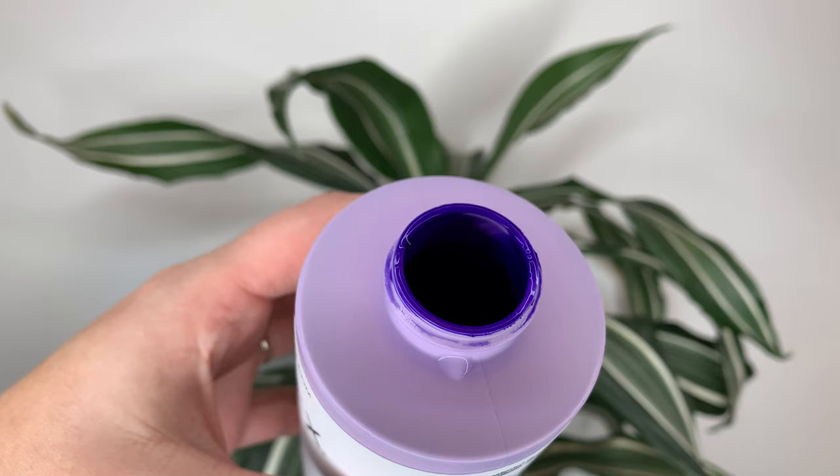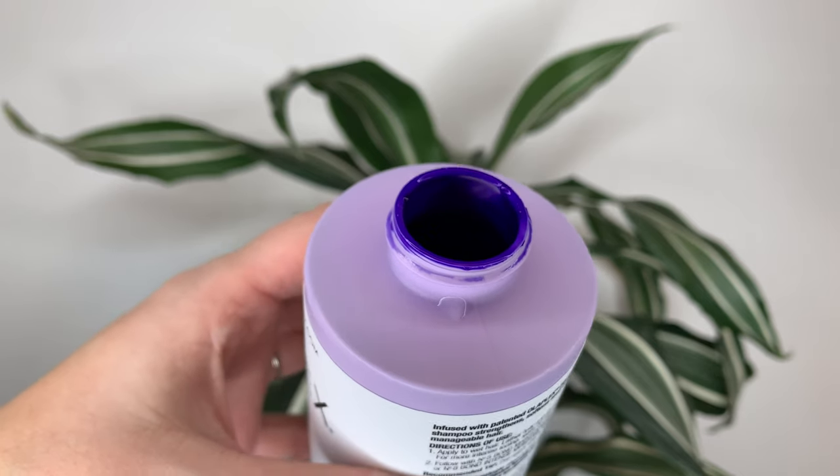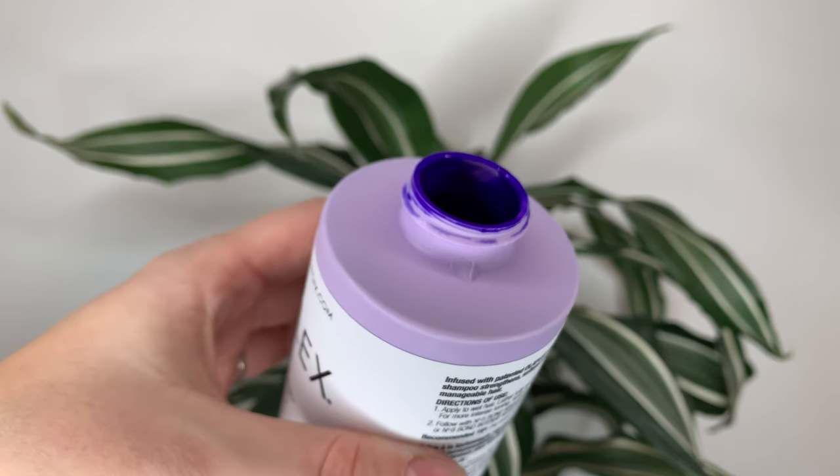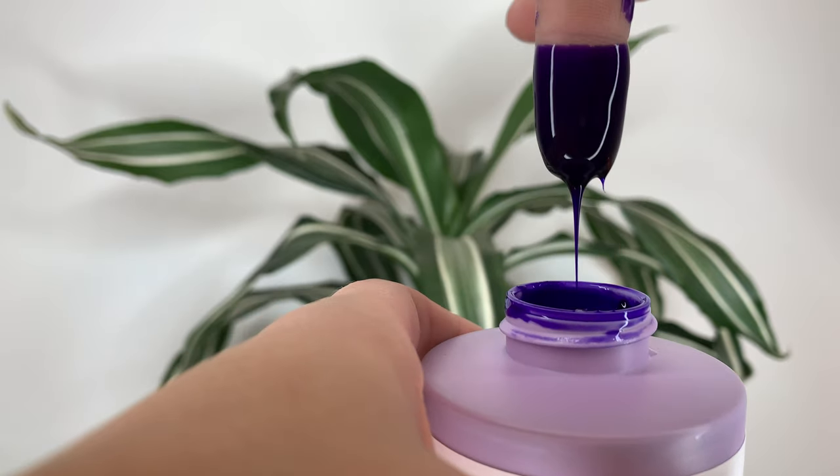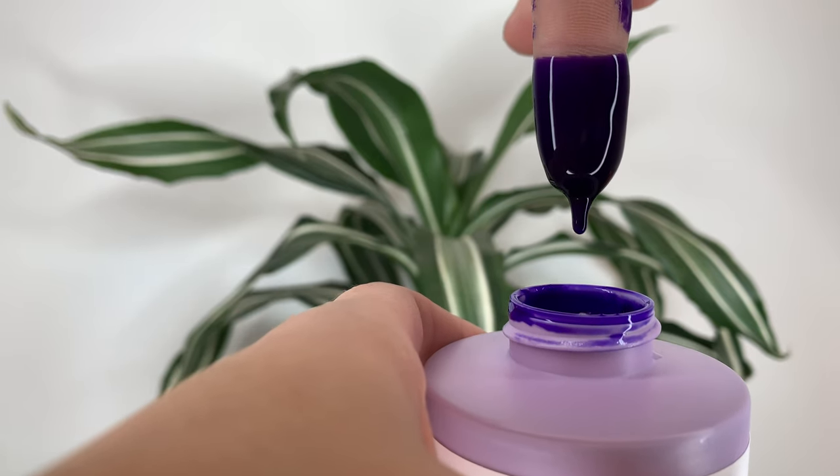As far as the color and texture of the product, it's pretty standard as far as purple shampoos go. You've got the really dark, intense purple color, and this one's actually a little bit more liquidy than I would expect.